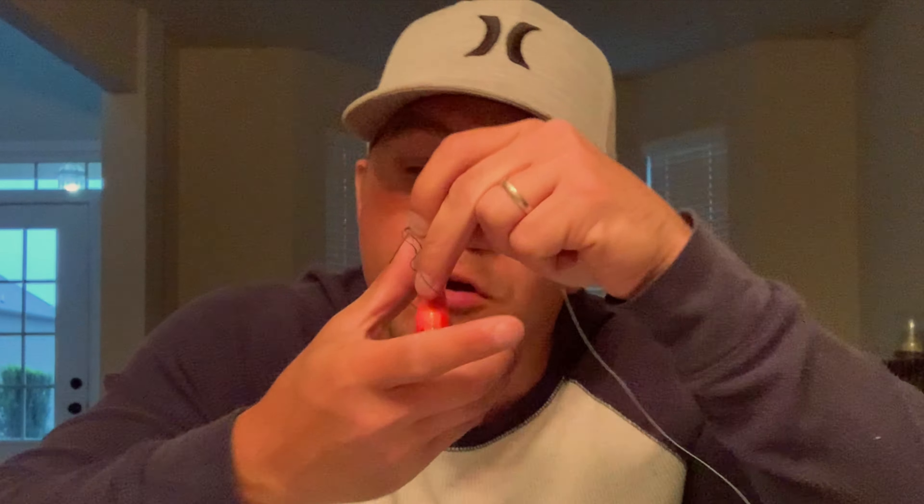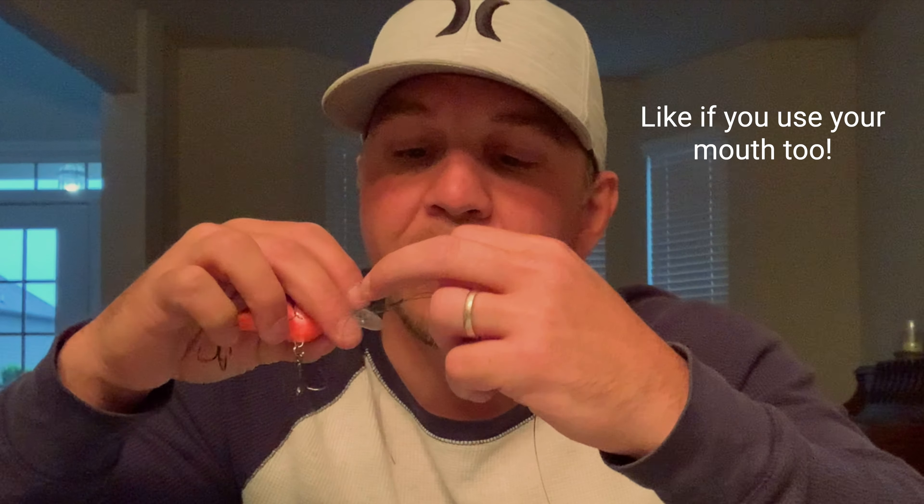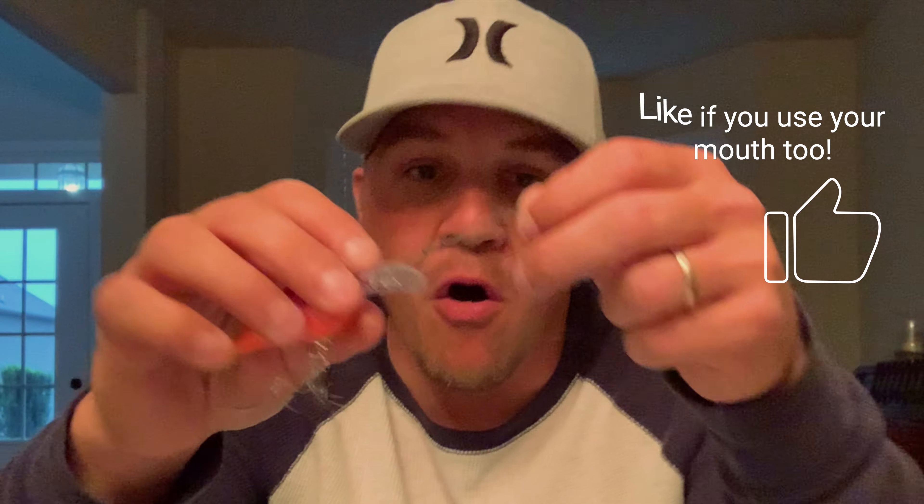Leave some space in the overhand knot. Now, whatever lure you're using, take it through the loop you just created. I'm going to take the lure, put it through the loop, and pull it. I always use my mouth when I'm working with fishing line. Now, especially with monofilament and fluorocarbon, you want to wet this down because the line gets hot as you're pulling it and it weakens it. So lubricate it and then pull it tight.